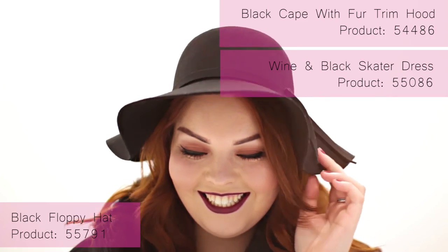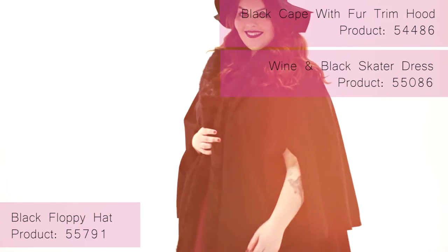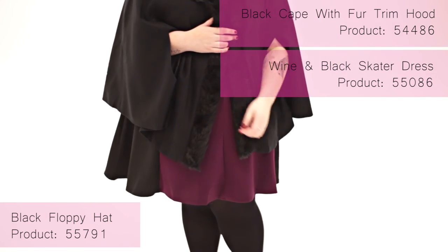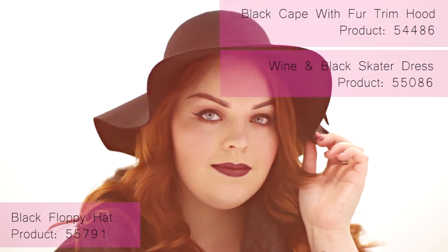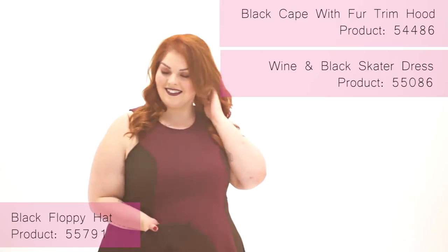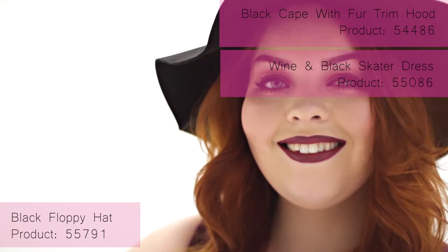So this is my Autumnal Makeup Look complete. Thanks for watching — see you soon.